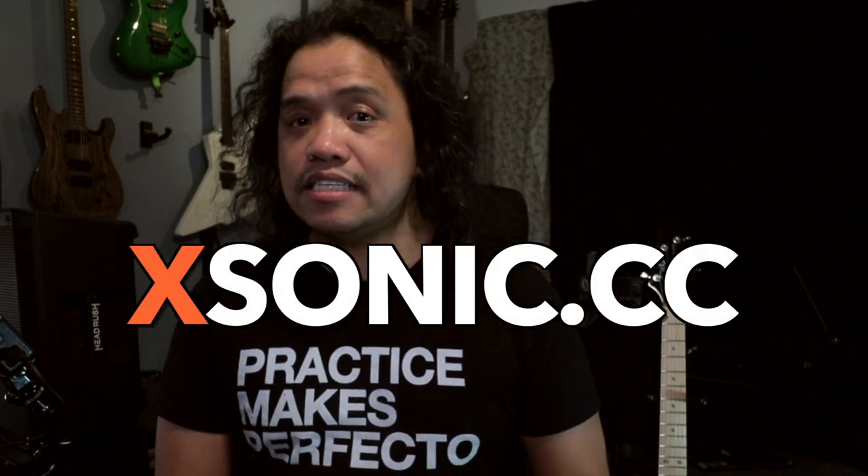Now something I said at the beginning of this video bears repeating — the X-Tone Pro is not limited for use with just iPhones and iPads. It is a full-blown USB audio interface, so you can plug it into your computer whether Mac or PC, and it will work with your favorite digital audio workstation. To find out more about the X-Tone Pro and the whole line of X-Tone products, go to their website X-Tone.cc.